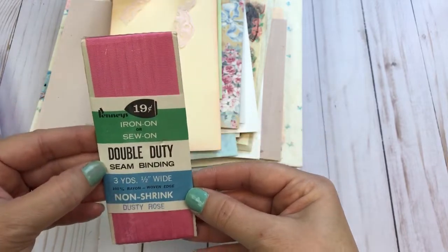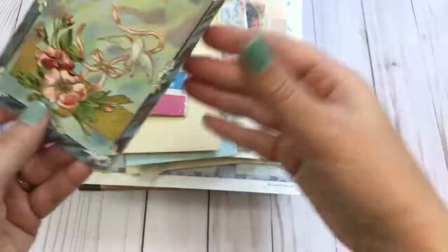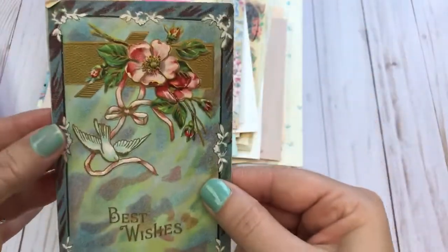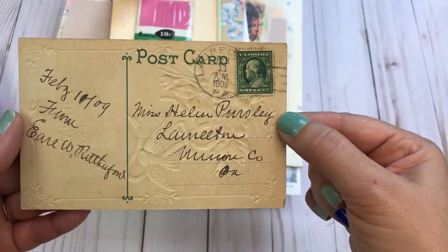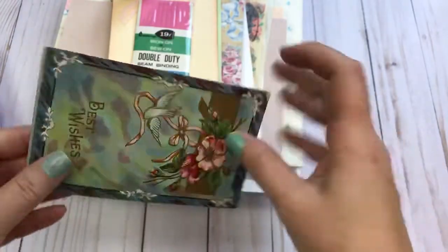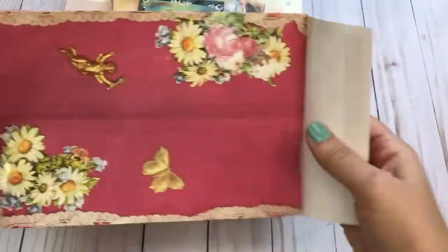Here is a package of iron-on sew-on seam binding, and that is vintage. Here is a beautiful postcard — let's see if I can find a date — 1909. And then you will get this vintage bag; I thought it was just gorgeous.